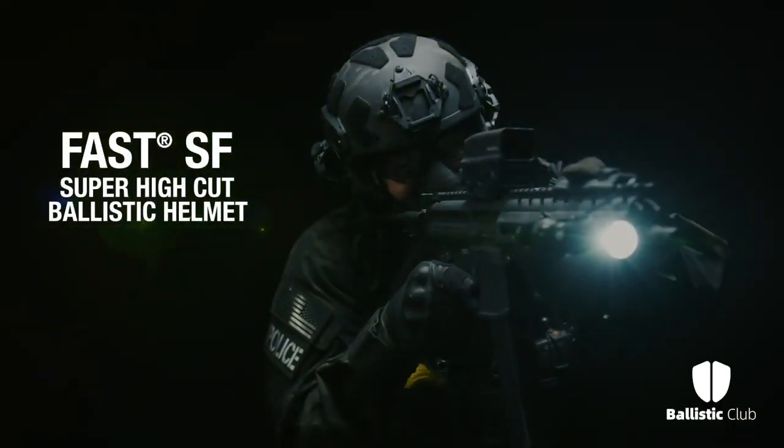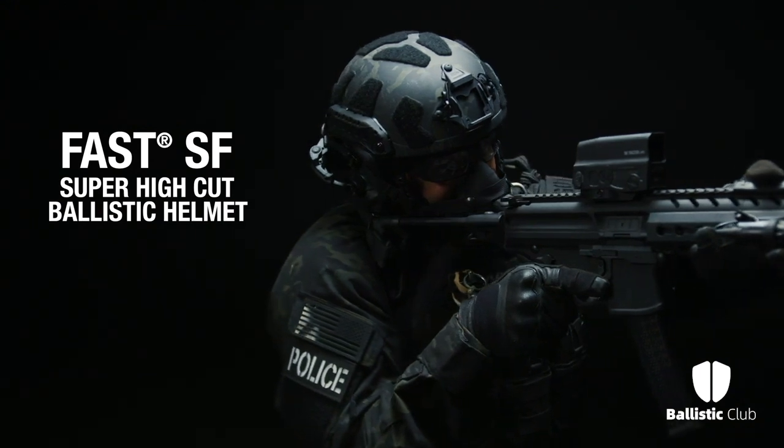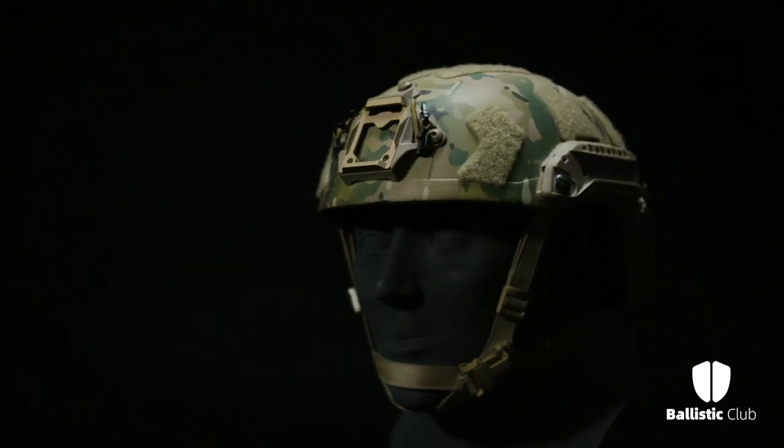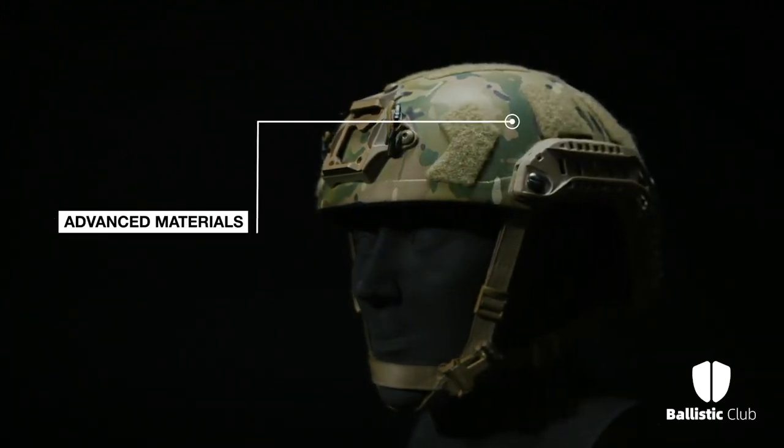The OpsCore Fast SF Super High Cut Helmet is our most advanced ballistic helmet, featuring a modular, scalable, and lightweight design suitable for your toughest mission. The OpsCore Fast MT Super High Cut Helmet is made of a hybrid composite of the most advanced materials, providing both protection and comfort.